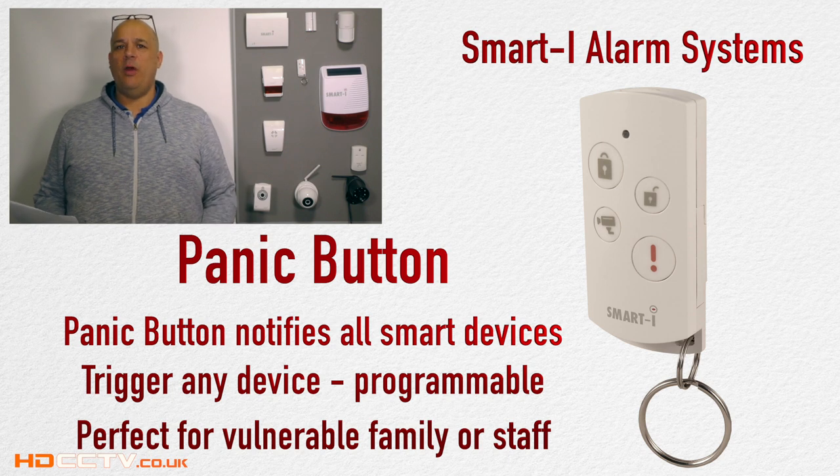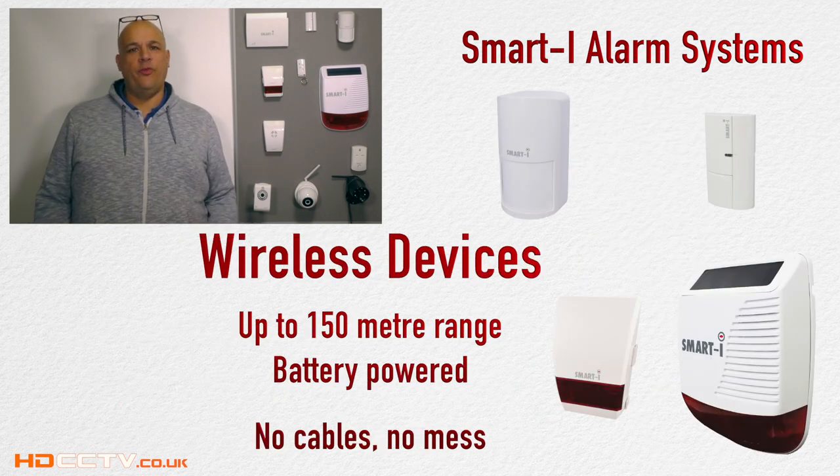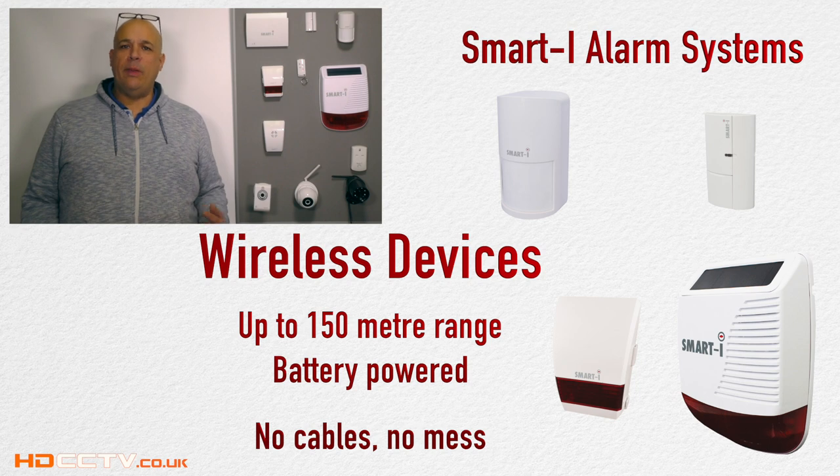This is a great peace of mind for elderly or infirm family members. All devices are wireless with a range of up to 150 meters, which means no mess drilling holes and running wires. Simply mount them and add them to the system using the smartphone.